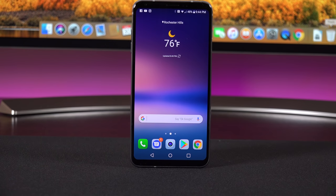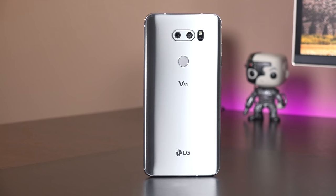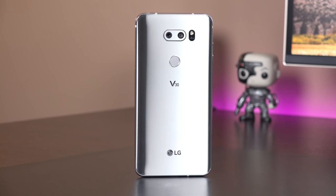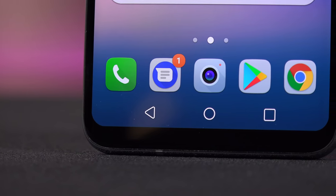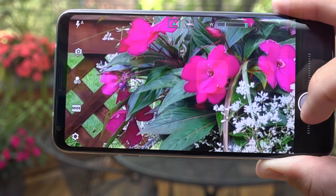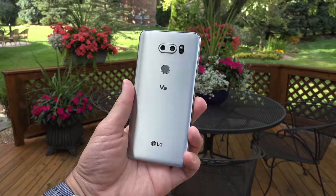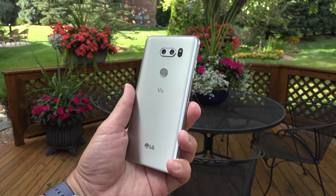What's up guys, Mike here, the Detroit Borg, and today we're checking out the LG V30. This is LG's top-end flagship for 2017, and it brings some familiar traits from other flagships but adds quite a few others as well, and it's definitely one of my favorite Android phones I've reviewed this year. I'm going to go in-depth and explore all of its features.